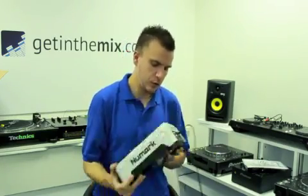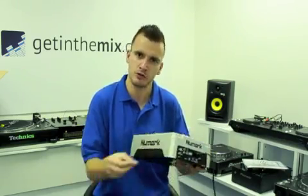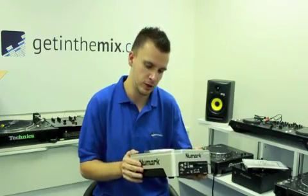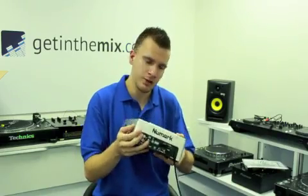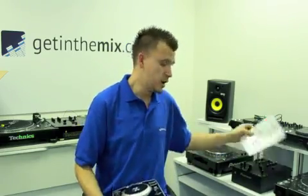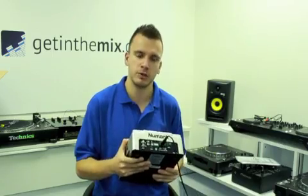Really good budget price. There's a remote output on there for fader starts — so if you've got a mixer with a fader start, you move the cross fader and this will automatically start for you. You've got all your RCA outputs on there, the manual's included, along with the power cable and twin RCAs to connect this to your unit.